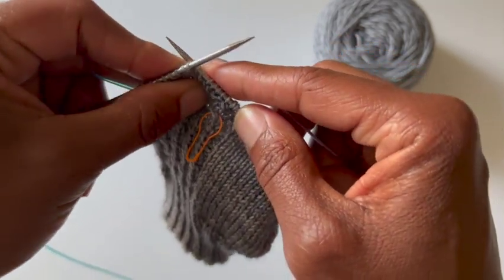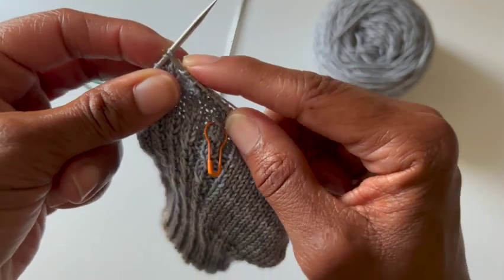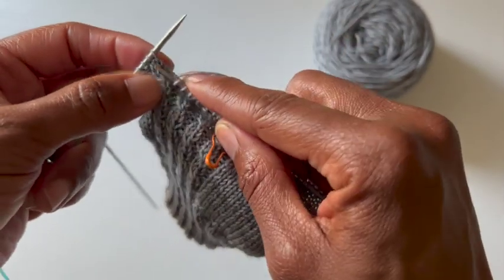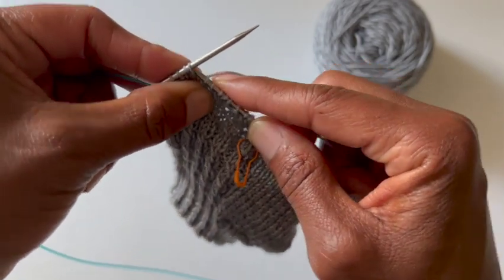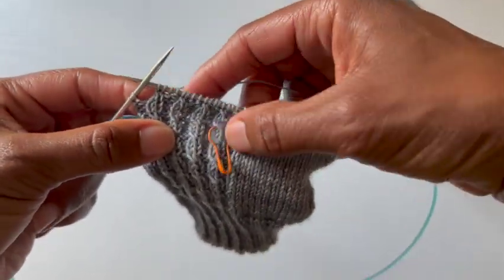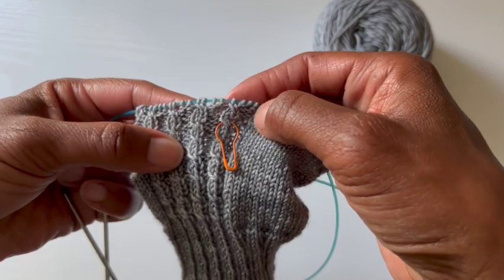Again, between the two stitches — really spreading that stitch — go into the second stitch, give yourself some space, come through. Being careful not to split your stitch, then go into the first. One more time: come up from behind between the two stitches, really spread them out, give yourself a good amount of space, come through just like this, and then knit the first. And there are your left leaning cables.